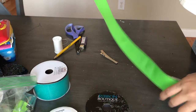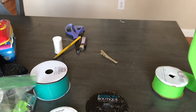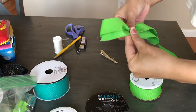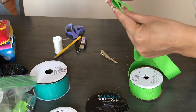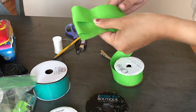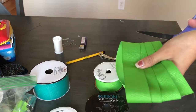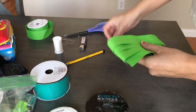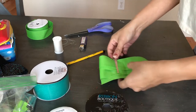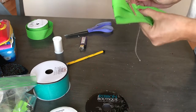For the elf bow, I'm taking this green ribbon — it has a little bit of silver hints to it and I really like it. I'm going to start by folding the ribbon three times, giving it about three loops. Once I figure out how big I want it, I'll trim the ribbon and fold it in half.